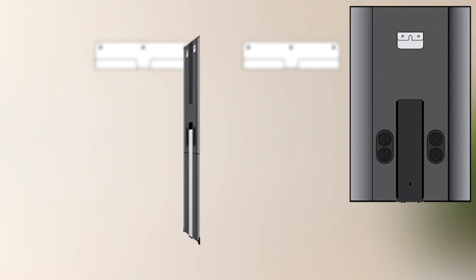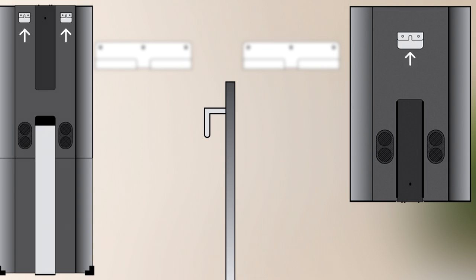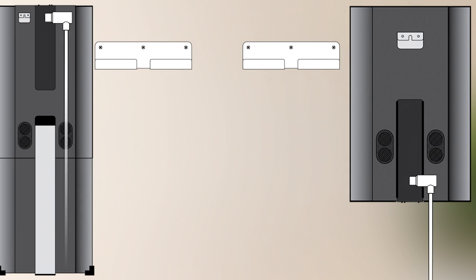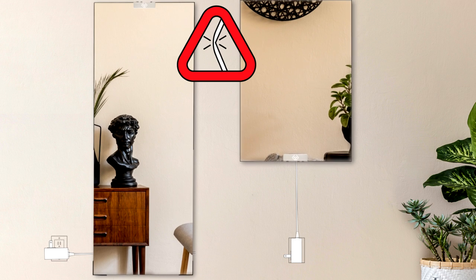The smart mirror's mounting hooks are located behind the mirror. These hook over the wall mounting bracket. Insert the USB-C cable into the mirror's power port before mounting. While mounting, be very careful not to pinch the cable.